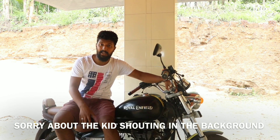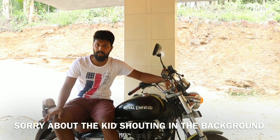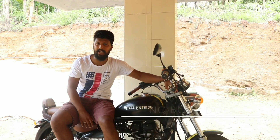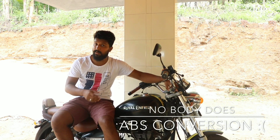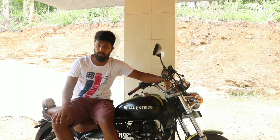In my area — I am in Kerala — it's a totally remote area. Even though they do insane mods in my area, I never saw anyone doing ABS conversion. I even inquired and nobody does ABS conversion. And it's really expensive too.